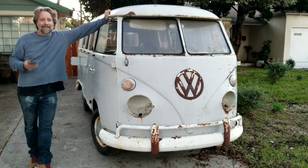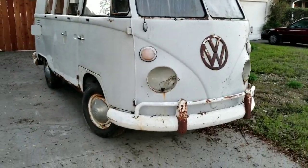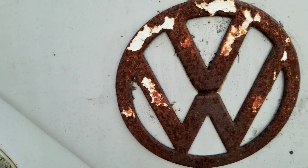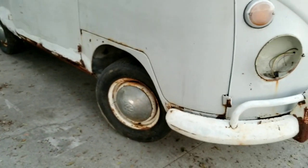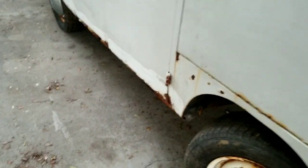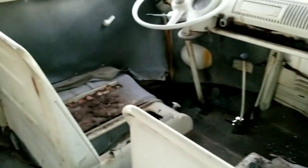I ended up buying this thing, found it on the Samba. Let's check it out. It's got a really cool rust on the emblem here, it's a '67. We're gonna do some rust repair videos with this. It doesn't look that bad but it's actually pretty bad — the bottoms of the doors are really rough, floor issues mostly on this side.